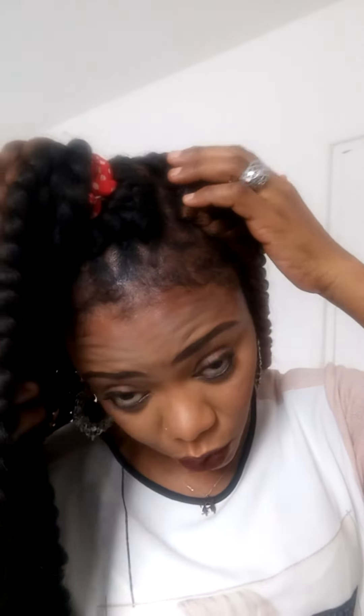Hi, welcome to my channel! I just want to show you the result of the crochet braid I did. I used five packets — four black and one color 30. The black is in color 2. I had to use an edge styler to pull my edges down. I didn't make it too full because it's quite heavy.